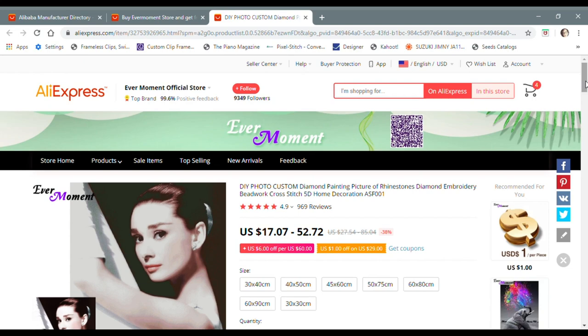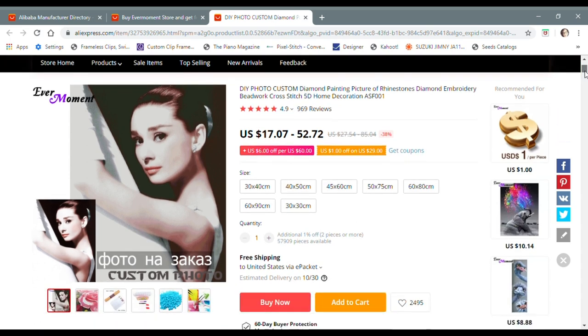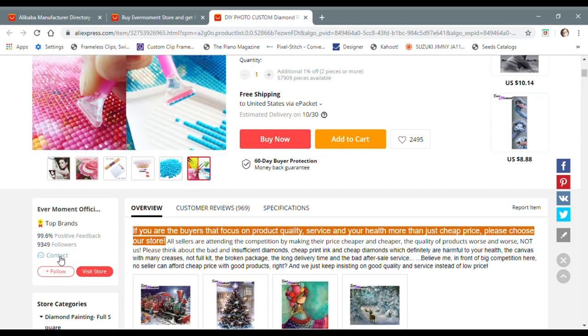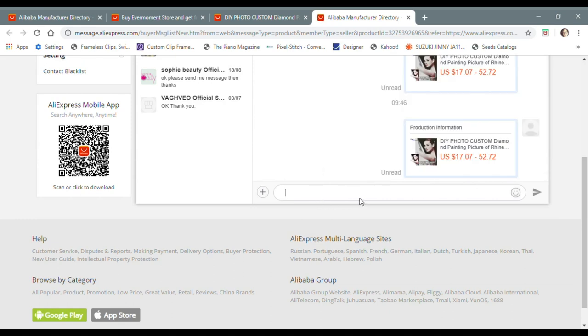The next thing I'm going to do is make sure that the listed sizes here are in the range I'm after. The image I'm going to use is going to need to be a pretty big diamond painting — I'm thinking either a 60 by 80 or a 60 by 90, maybe even a 70 by 90. I know that even though that size isn't listed, Zoe at EverMoment can make that work. I'm going to scroll down to where it says contact, and this is always going to be your next step when ordering a custom. This takes you to a message center where you can enter a message to Zoe and tell her exactly what you want.